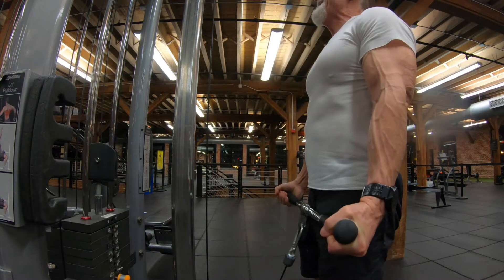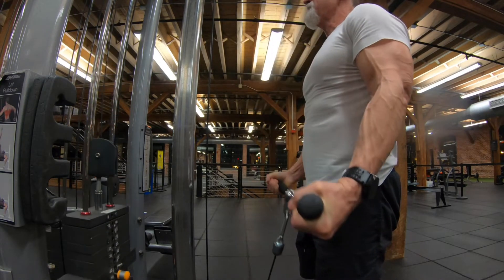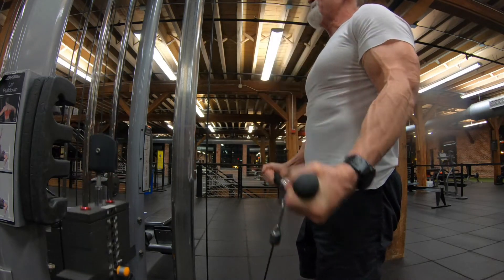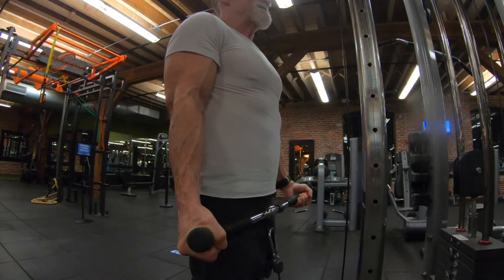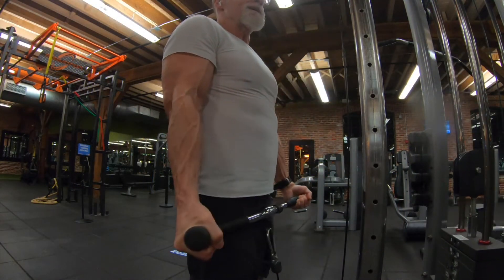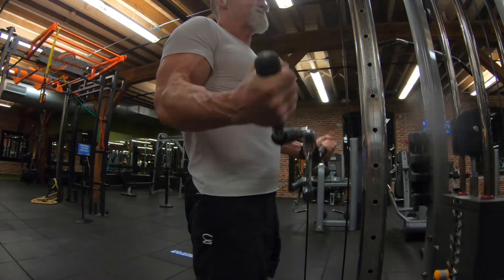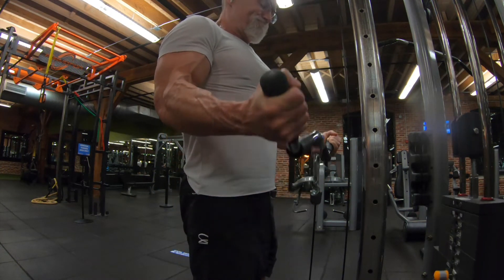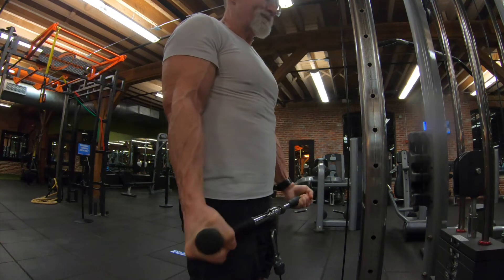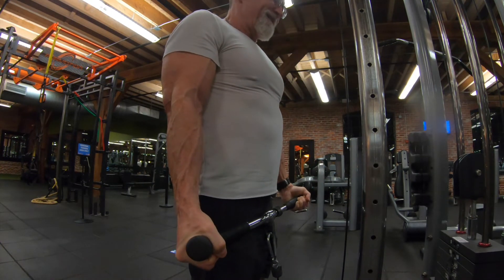While I was on the cable machine, I swapped to the Easy Curl attachment and got some curls in. The Easy Curl on the cables gives me a really good contraction — this one feels good. Three sets in the 10 to 12 rep range. The cable Easy Curl is a nice movement; I like it.